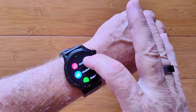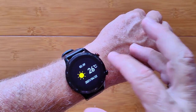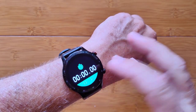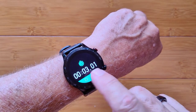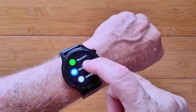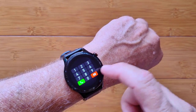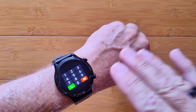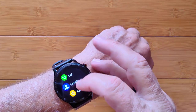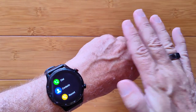Moving on: Weather shows in centigrade — I haven't found a way to change it to Fahrenheit. There's a simple Stopwatch that calculates down to hundredths of a second, you can pause and reset it. Messaging shows notifications pushed from your phone. Under phone functions you can make a call using a dial pad, access contacts, and view phone records synced from your phone.